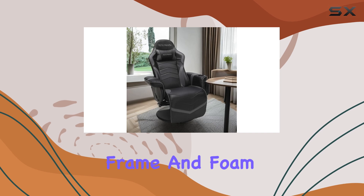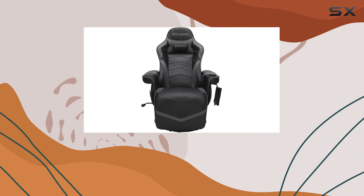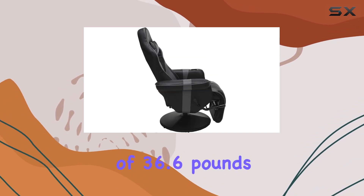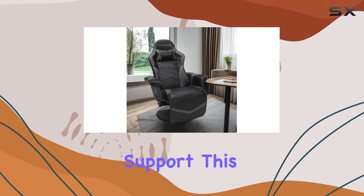The iron frame and foam seat material ensure durability and comfort, respectively. With a weight of 36.6 pounds, it's lightweight enough to be moved around but sturdy enough to provide reliable support.